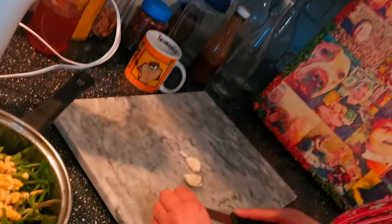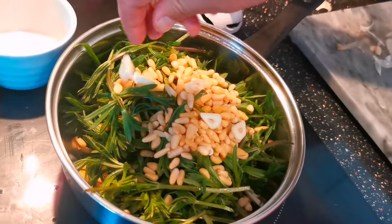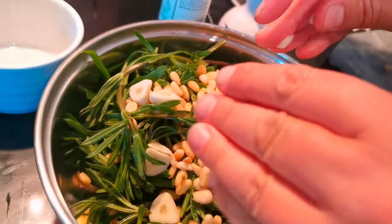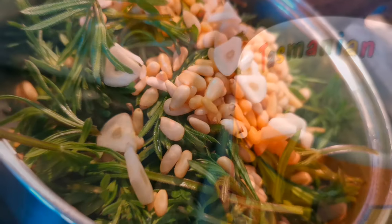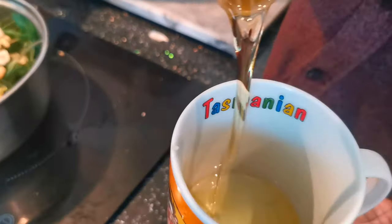Chop up your three cloves of garlic and pop them in with your cleavers and pine nuts. Now add roughly half a cup of olive oil.